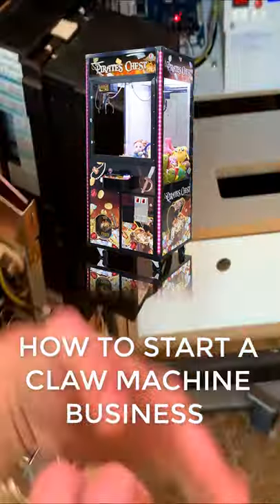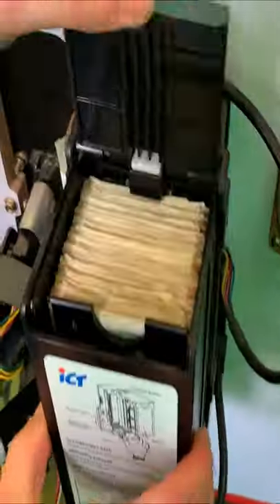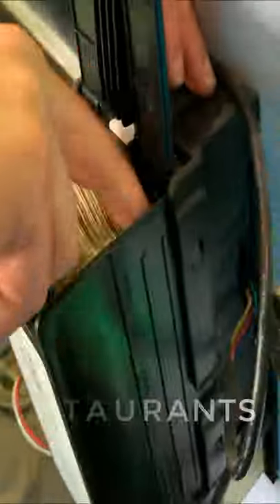This is how to start your claw machine business in 60 seconds or less. Step 1: Find a location. Some of the best locations for claw machines are restaurants, grocery stores, bowling alleys, and laundromats.